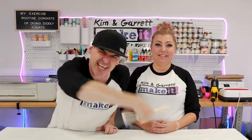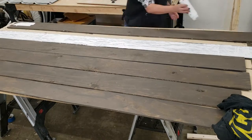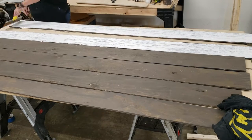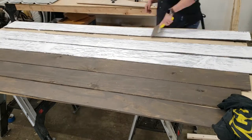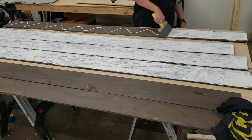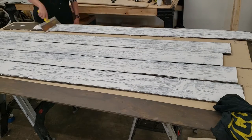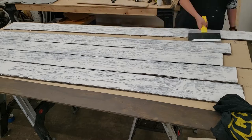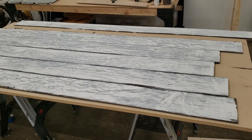Step four: time to paint. I'm going to paint these boards using that same scraping technique we used for our wall — the old squirt and scrape. Look how great it looks. It's just so easy and I love that rustic look it gives. I think it's going to be perfect for a rustic Christmas — Christmas in the cabin.